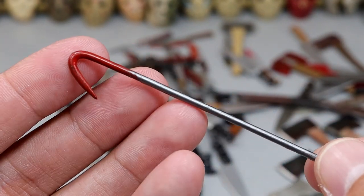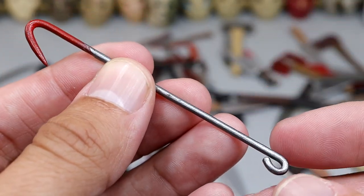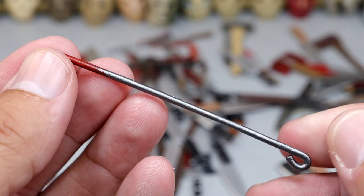We also have a regular hook here — it almost looks like an oversized fish hook, but it has a nice meat hook on there. Kind of reminded me of Brock Lesnar. It's got the blood at the end. You could hook somebody, drag your victims around.